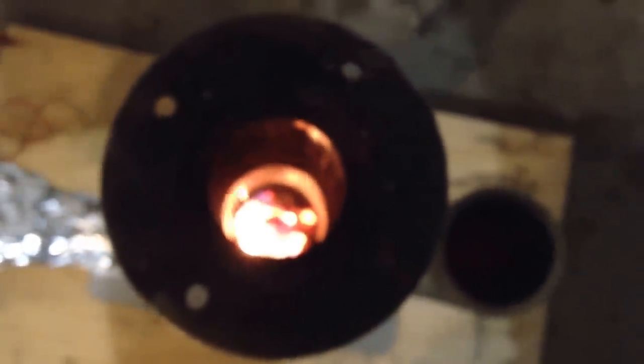Still running great. The further it burns down, it seems like the hotter this thing gets too, because it gets closer to where the fan is. Last time I tried this, it burnt every single bit of the pellets all the way down to the bottom — there was nothing left. Just standing here, I can feel this whole area warming up.